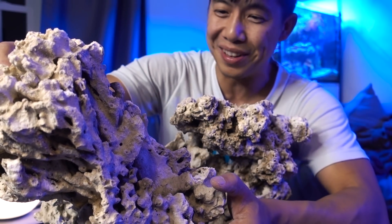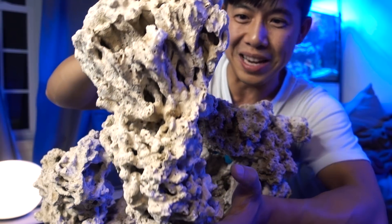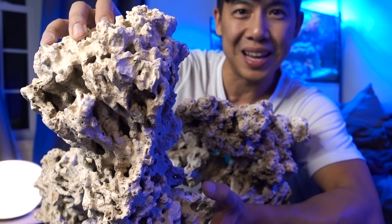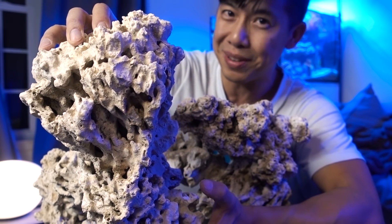I don't know what kind of softball you guys are playing, but these are huge — you're gonna knock me out. The plan is to put some of these rocks into the 45 gallon tank, and then some of these other rocks are going to go into another different surprise tank.